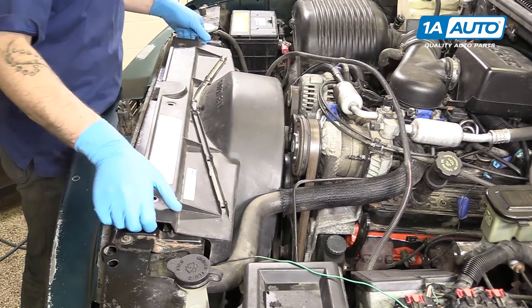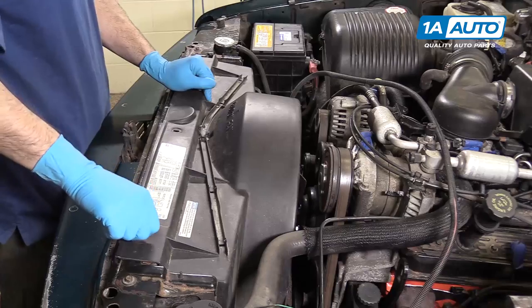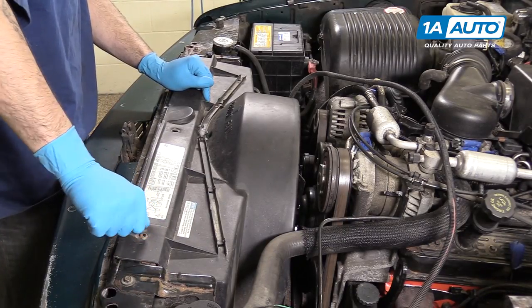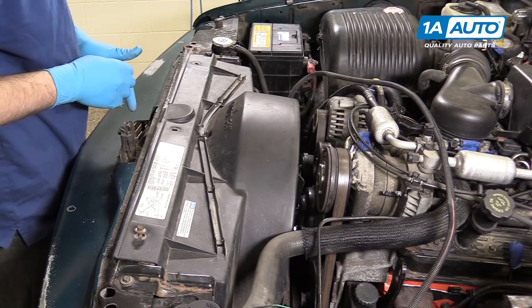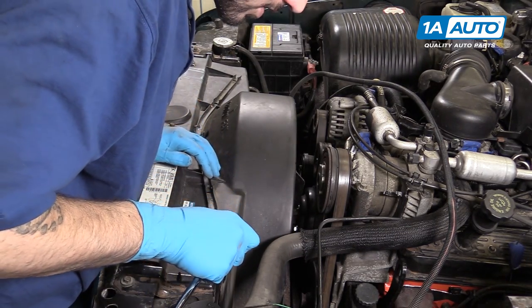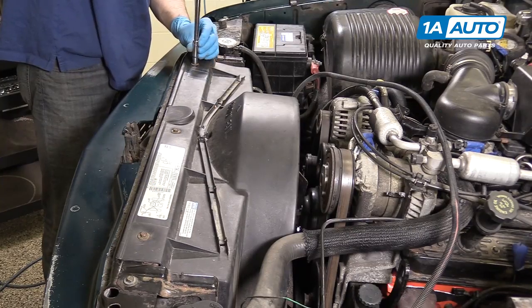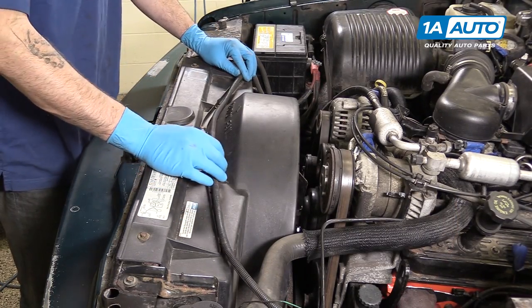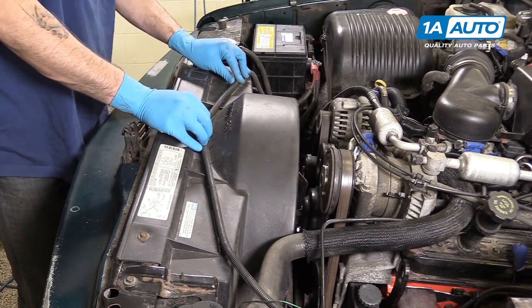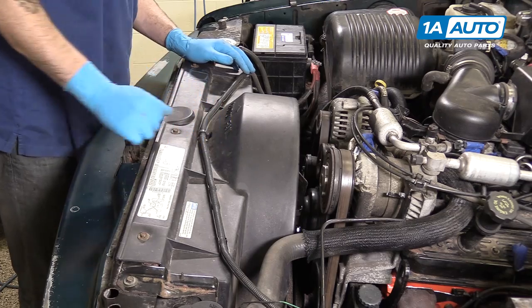Reinstall your upper radiator fan shroud. Reinstall the seven 10-millimeter bolts securing your fan shroud and tighten them down with a 10-millimeter socket and ratchet. Reinstall the wire along the top of your shroud and lock it back into place.